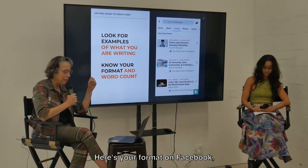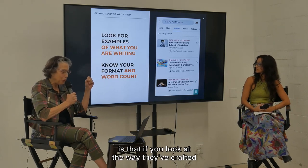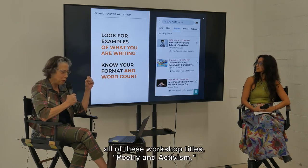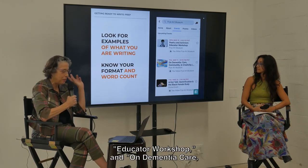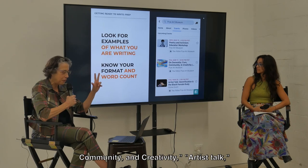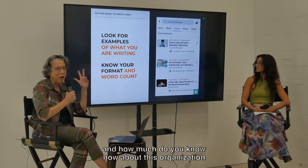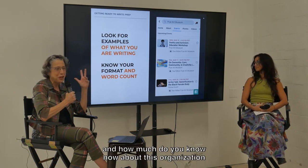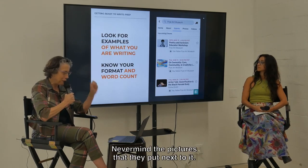Here's your format on Facebook. What I think is really interesting about this screenshot of this page is that if you look at the way they've crafted all of these workshop titles — Poetry and Activism, Educator Workshop; On Dementia, Care, Community, and Creativity, Artist Talk; Gentrification of the Black Female Body — it's like 15, 20 words. And how much do you know now about this organization and the kind of programming they have, never mind the pictures they put next to it?